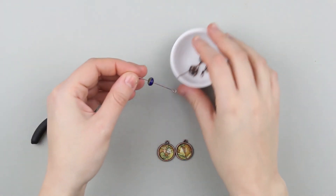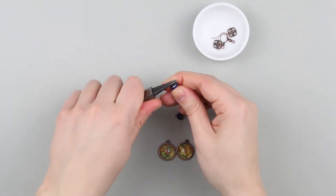Put beads on decorative pins. Cut off the excess and make loops.